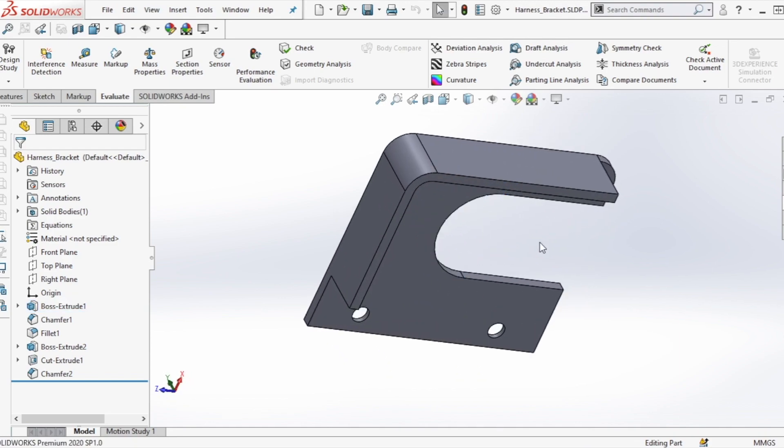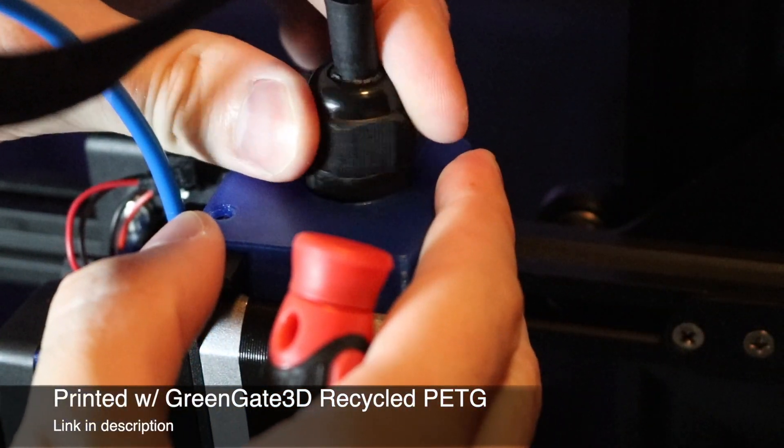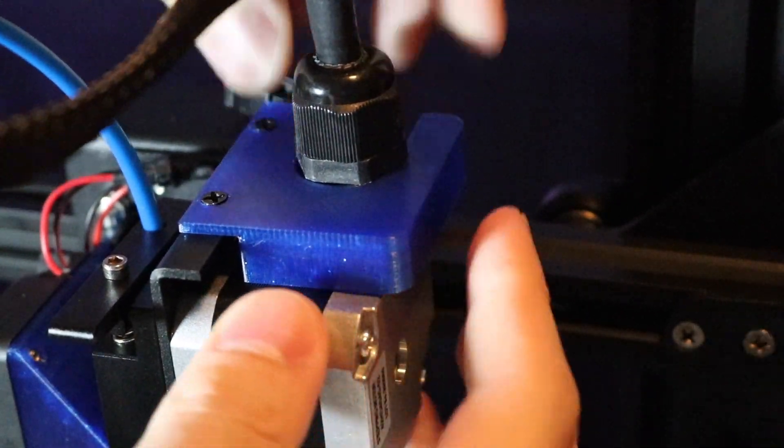This was just a quick design in SOLIDWORKS and I printed it out using Greengate 3D recycled PETG, and it worked really well. It's a mechanically tough material but it feels stiff enough to hold the wiring harness in place without wiggling during printing.